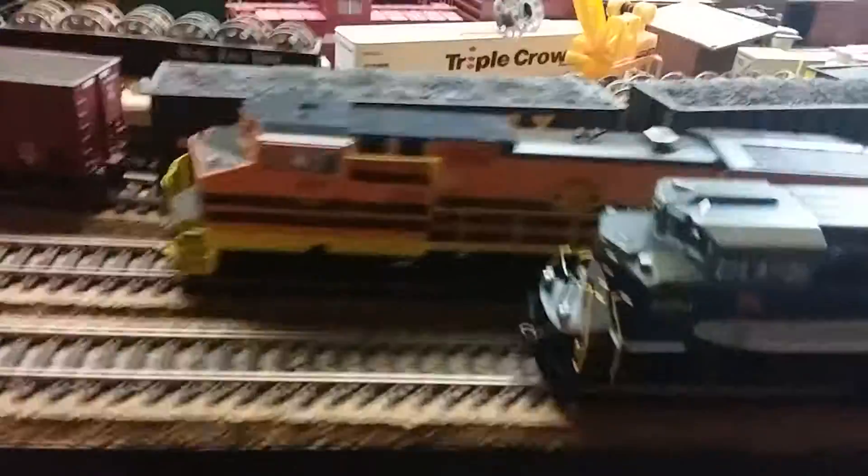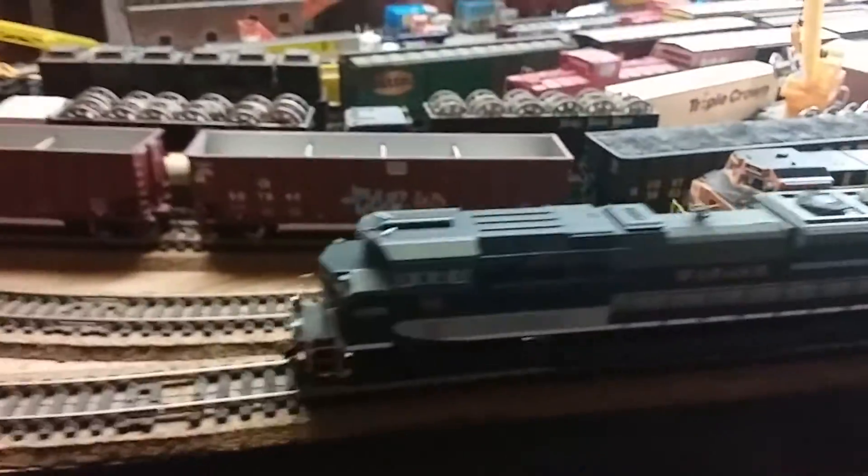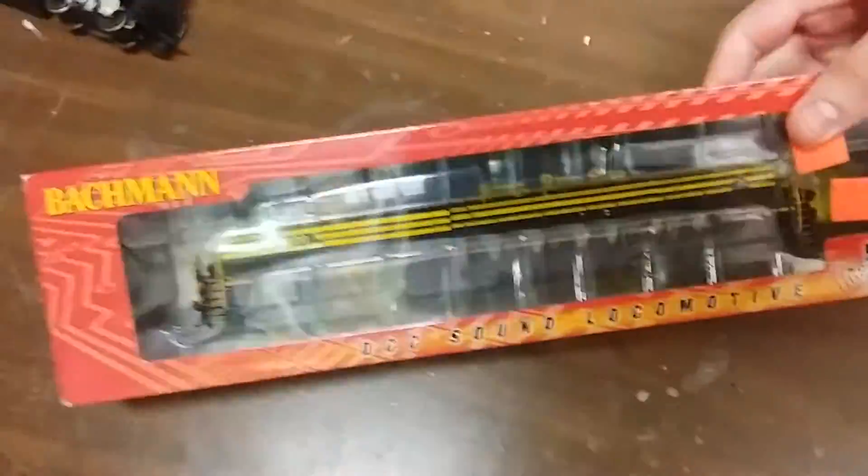We also got my dad one for Christmas as well. This is the one I got for Christmas — my dad got the heritage Nickel Plate Road, which is one he's been wanting for years. So we got him that for Christmas.